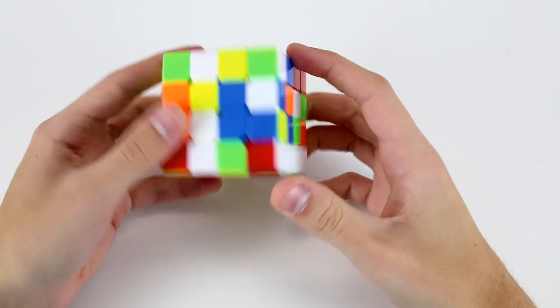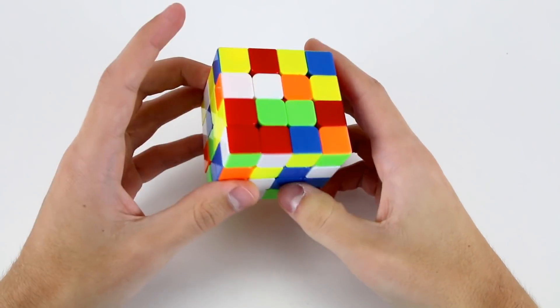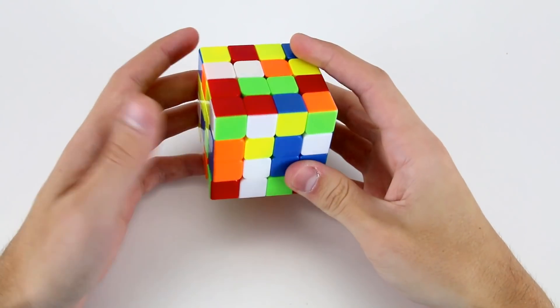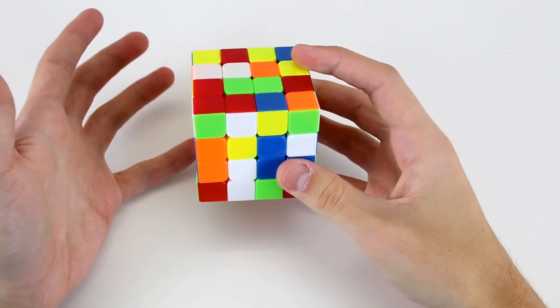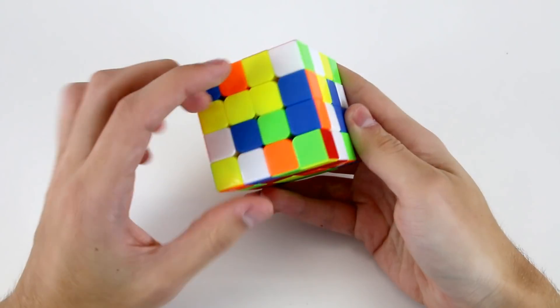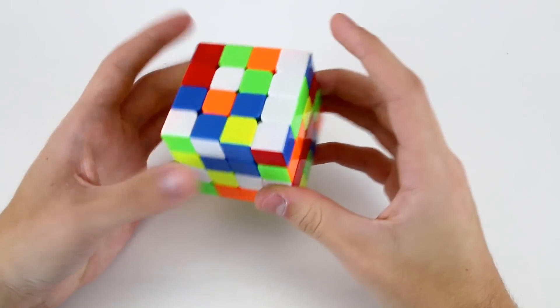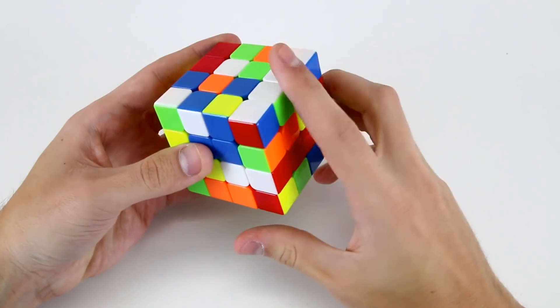Welcome to the second intermediate 4x4 example solves video. To start out with this scramble we're going to figure out which center we should solve first, either the white or the yellow center. In this scramble we already have these two yellow centerpieces connected to one another, so what we're going to do is use that and solve the yellow center onto the bottom face like this.